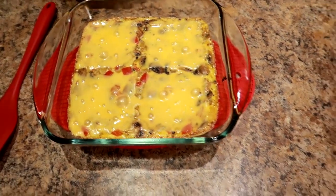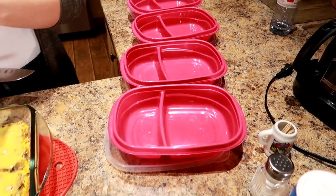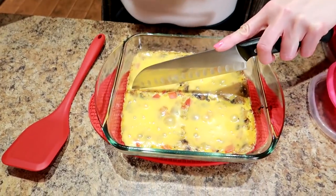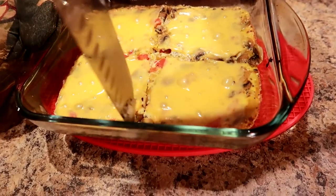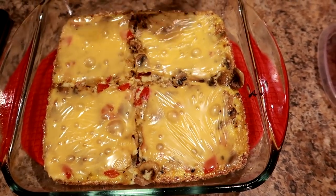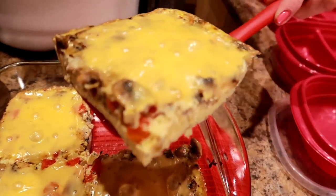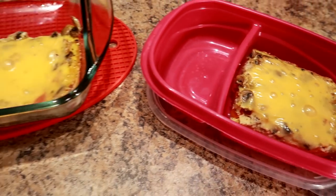I'm going to slice it into four and I have containers ready to go. I'm gonna put each slice in a container — keep a couple in the fridge and freeze the other two, thawing them overnight as I need them and microwaving to reheat. Let's slice this right up! There ya go — they just pop right out, look how great that looks!